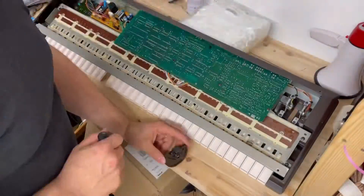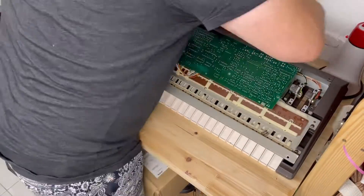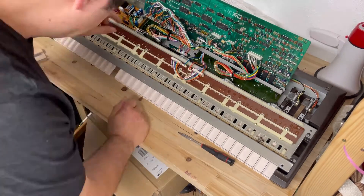I'm opening up this keyboard and exposing the battery. Now I've got the battery exposed and I am going to assemble my tools — I've got a screwdriver.